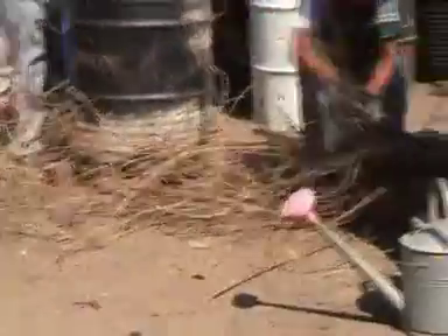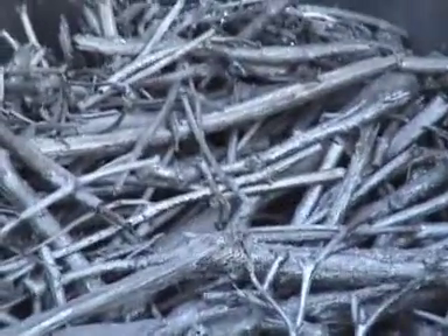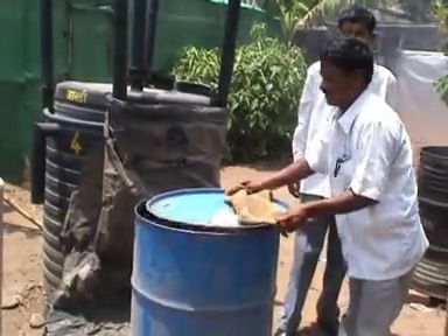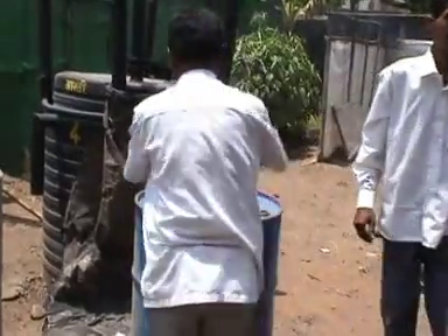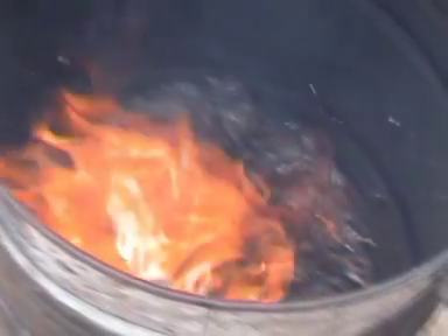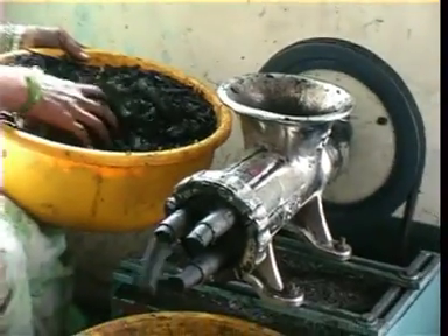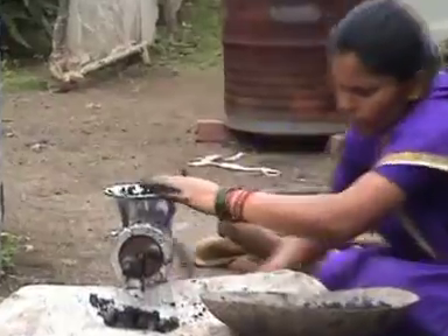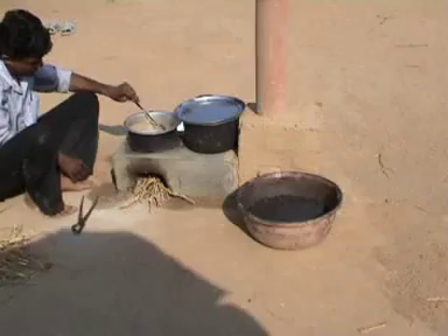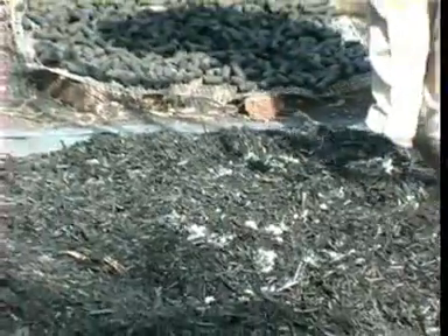In the case of stalks of cotton or pigeon pea, the charcoal retains the original shape of the stalks. Fill the charred material into another container provided with a tightly fitting lid. If the char has not been wetted or if the lid of the char container is not sufficiently tight, the char may catch fire again. Make cylindrical briquettes or tablets by mixing the char with starch paste as binder. Floor flour fallen on the floor of the flour mill is an excellent low-cost source of starch. Use 1 kg of flour for 10 kg of char.